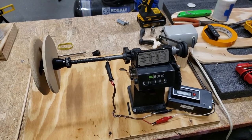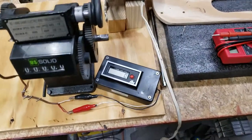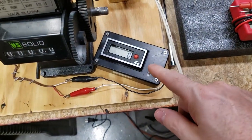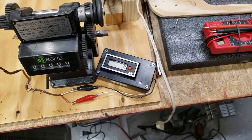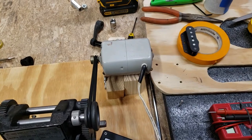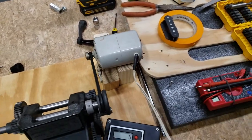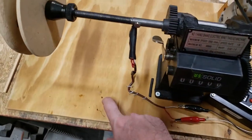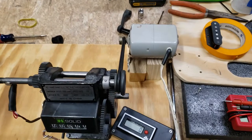So I bought this counter off eBay for about $5 — it's pretty accurate, not bad. For the motor, I took that off my wife's sewing machine that never gets used, and I mounted everything to the board here. It seems to work okay, no complaints.